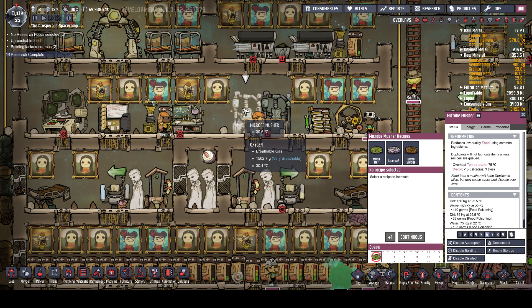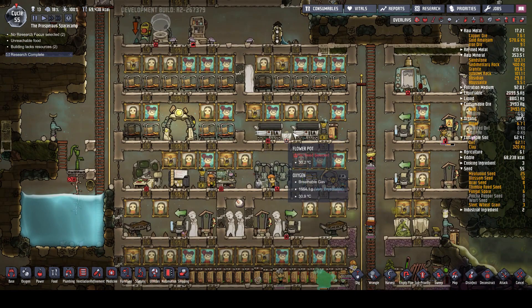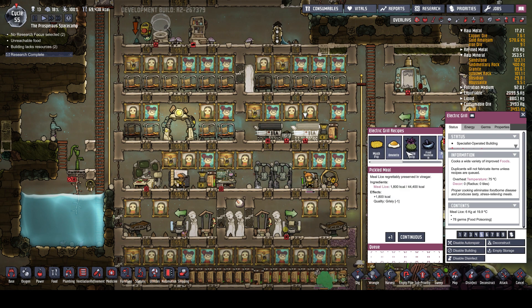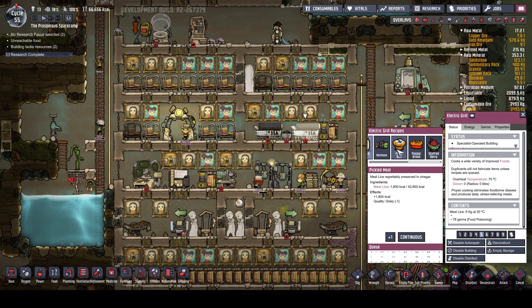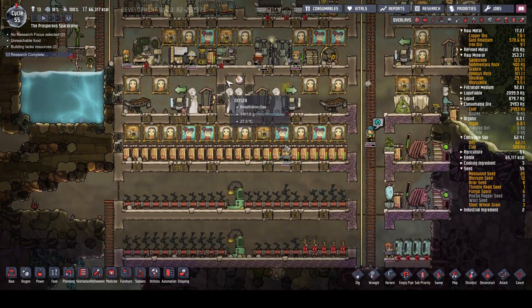What we're going to do is add continuous lice loaf back into here again, which is fine because we're using just water. We've got plenty of meal lice coming in and that is much better. There's nothing else we can make here yet. I want to get some gristle berries going - they served us well last time. We'll just have that one set to mush bar and that'll be that.